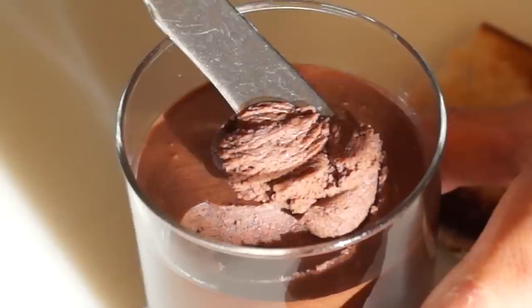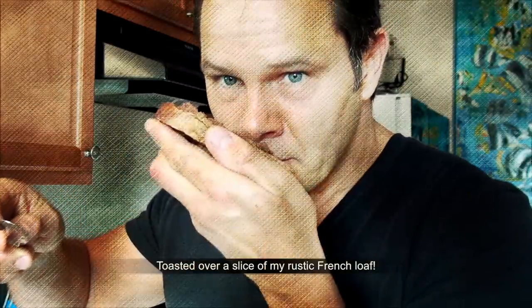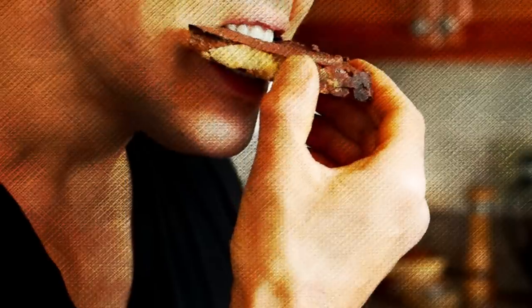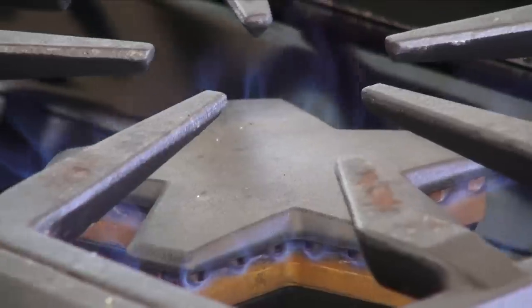Oh my, this is incredible! This is what I am talking about — this is so delicious. Thank you for watching.